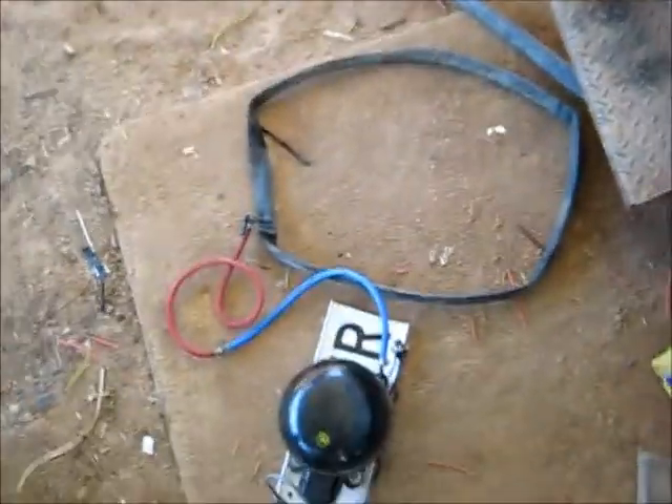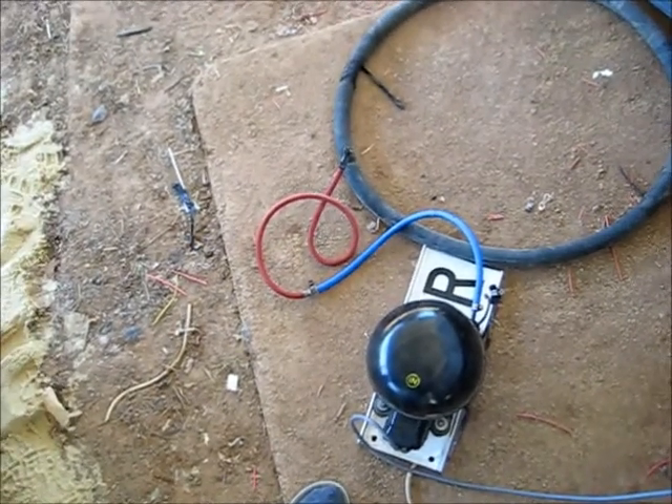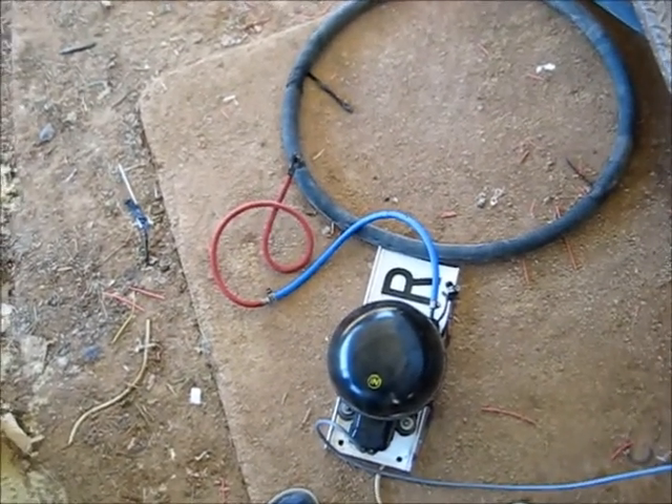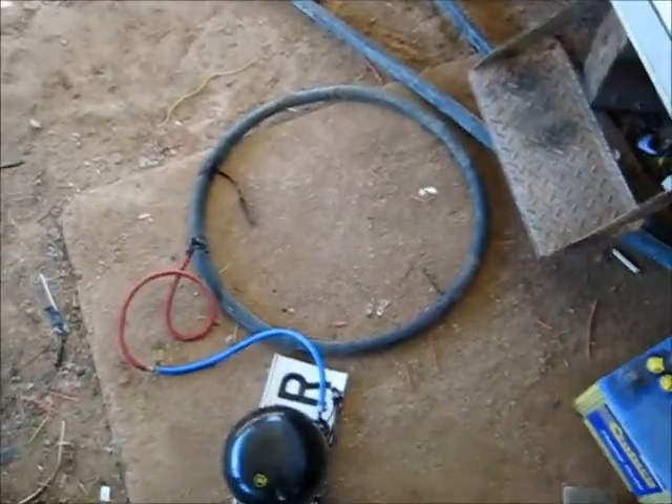OK, take three. Down there, the hole is there. Oh my. It's the last chance — let's try and fix that hole up. We'll see how we go.